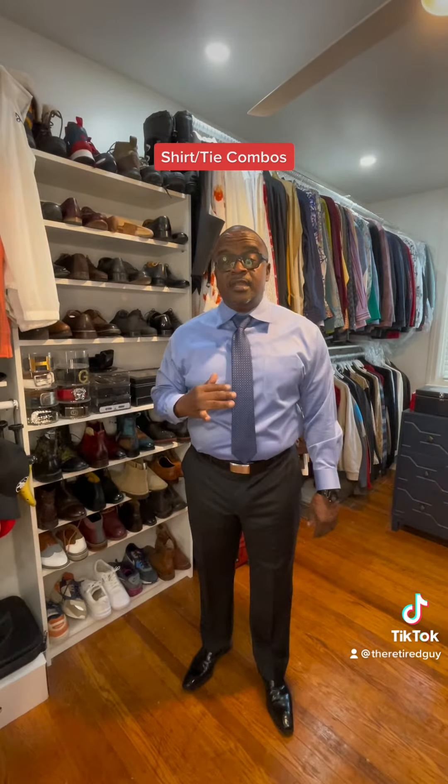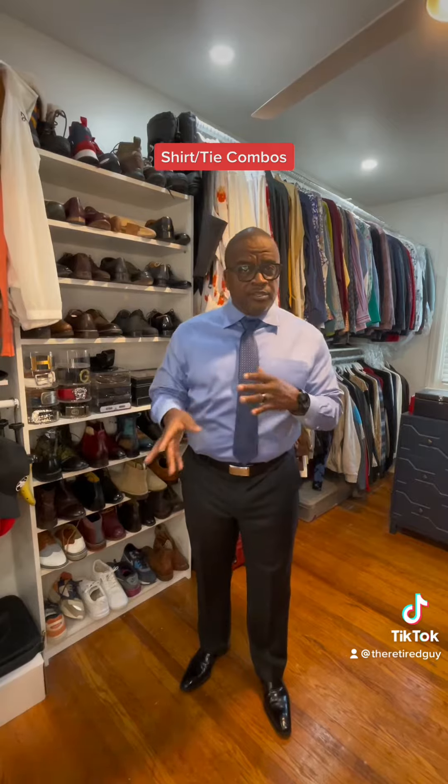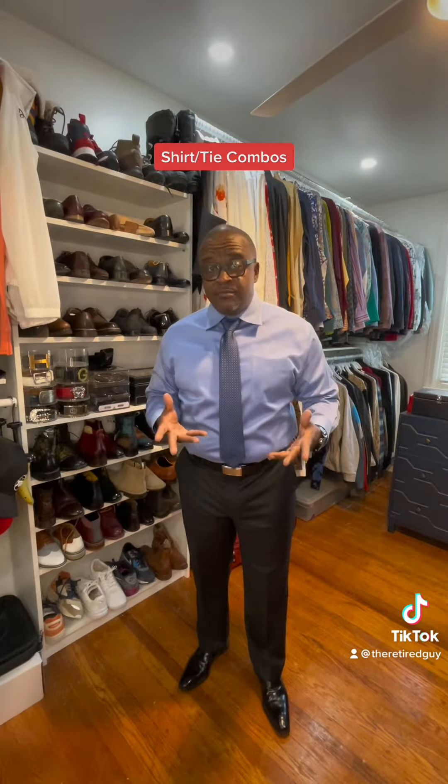Hey, what's up, guys? It's Tie Guy here, and today's gentleman tip is the shirt-tie combination. I'm going to give you a couple of various ways to wear shirt and ties with your suits — a couple of suggestions from me.